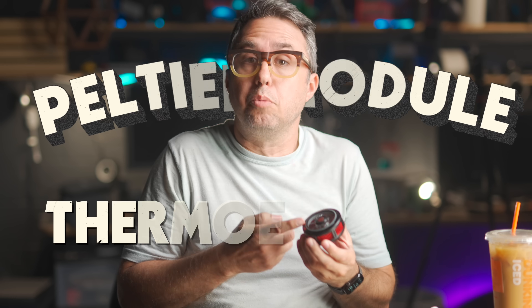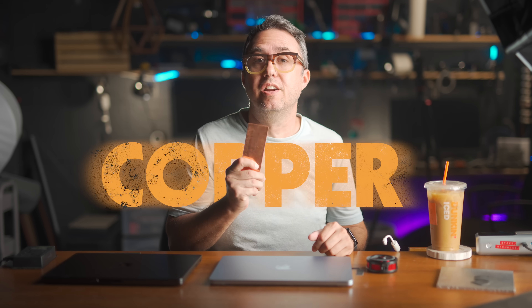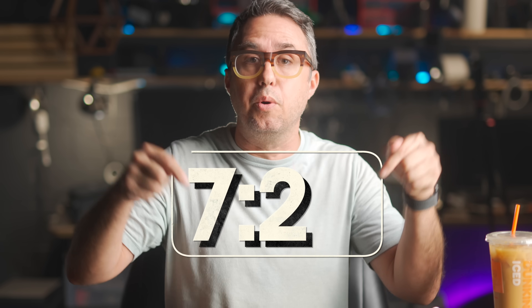Whether you like it or not, today you're going to get a little lesson on the technology behind the Peltier module, also known as thermoelectric cooling, as well as some of the more magical properties of copper. If the engineering doesn't interest you at all, feel free to skip to this point in the video for the mod and testing of this MacBook Air.